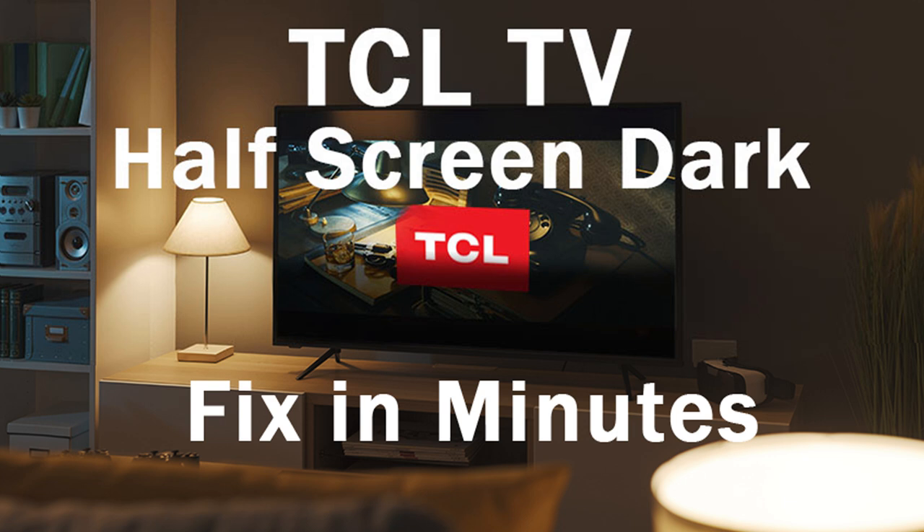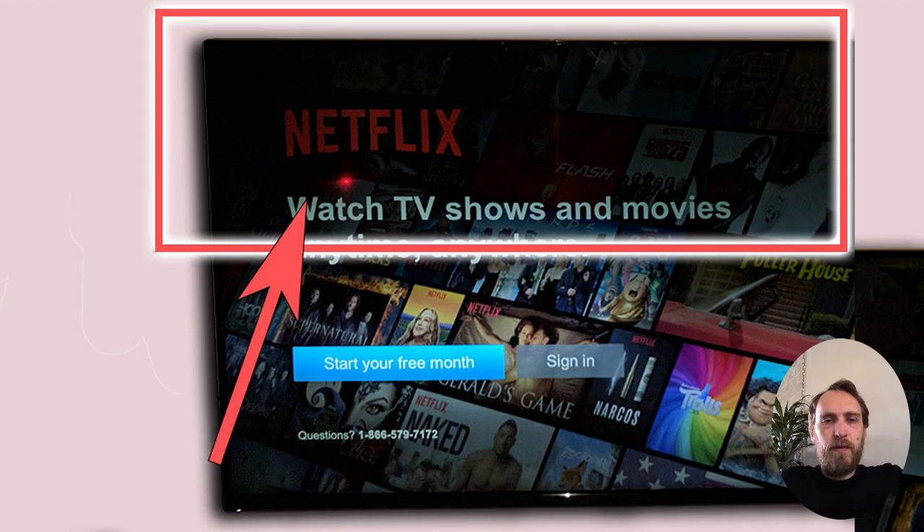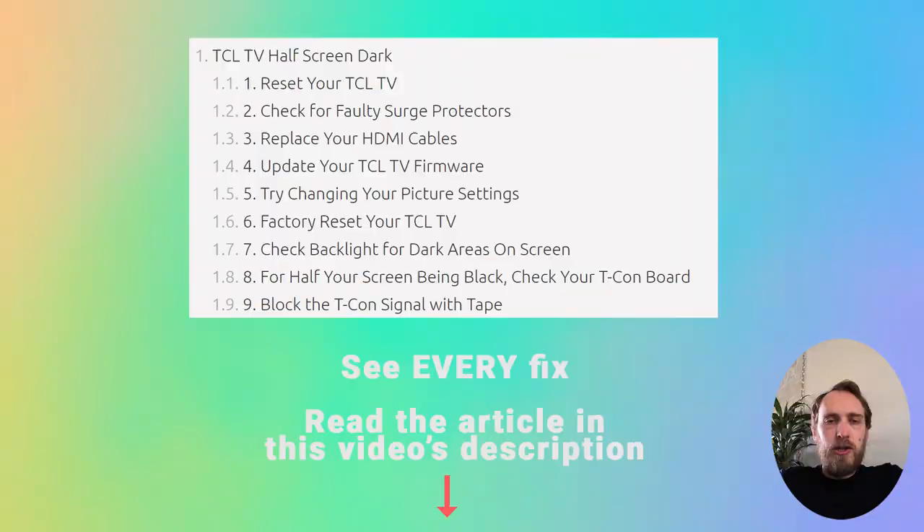Hi, I'm Tim from LapsusShutter.com. In this video we're going to cover what to do if your TCL TV has got a half-screen dark problem and how to fix it. There are nine possible steps I'm going to briefly cover. If you want more details on any of them, check out the linked article in this video's description.